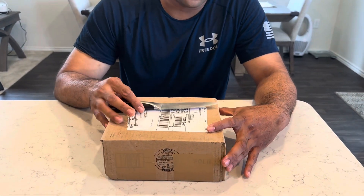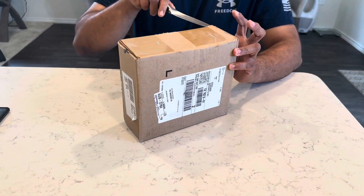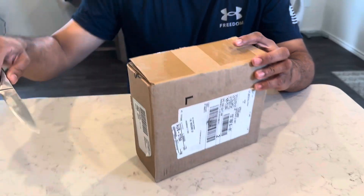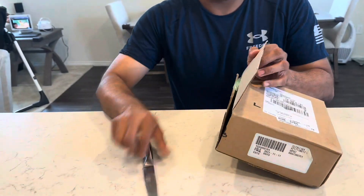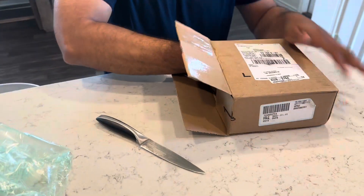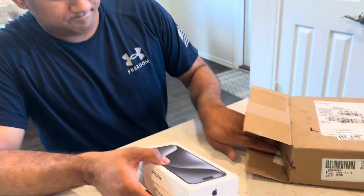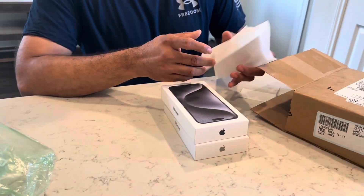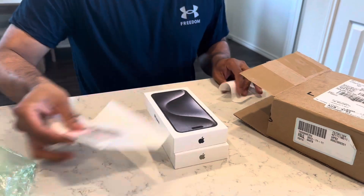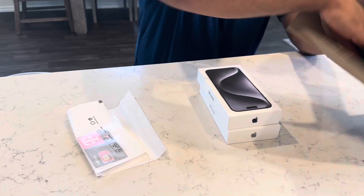Hi everyone, welcome to our blog. Today we received the new iPhone 15 Pro Max — so excited to open it up. Here we go. We have a SIM card for an extra device, let's get that out of the way.